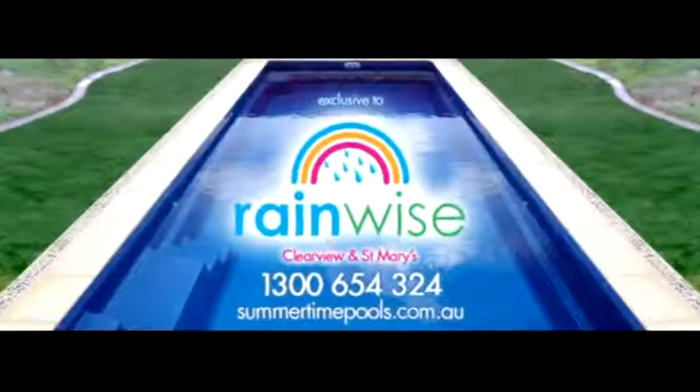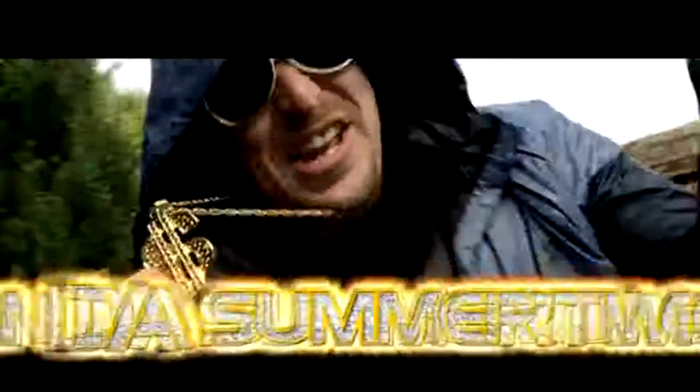Free solar! Free solar! Summertime Pools. 1-300-654-324. Available only at Rainwise. In the summertime!